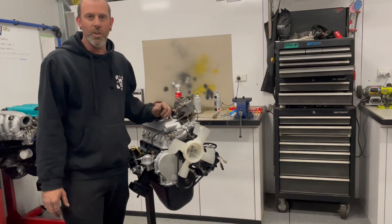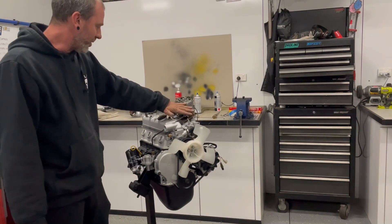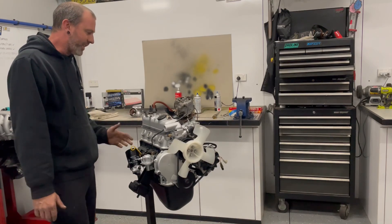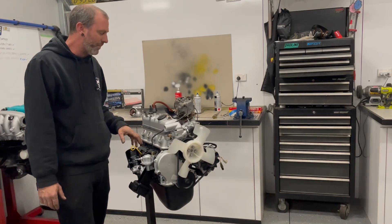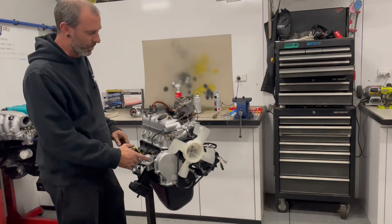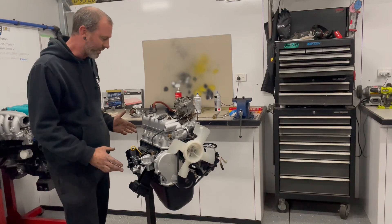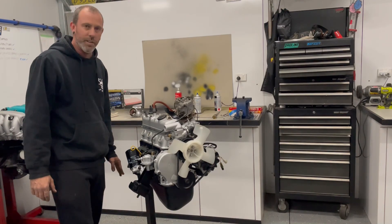That way it'll keep the hoses and everything sort of standard and it's going to look a lot neater I think. Fuel line's on as well. Manifold's all bolted up now, that's all nice and tight. So really the last piece of the puzzle now is just to put the dizzy in. I've got the motor still set on top dead centre - I've pre-marked the dizzy so I know exactly where it's going to sit, so I'll drop that in now, put the leads on, and then I think I'll call it a day.